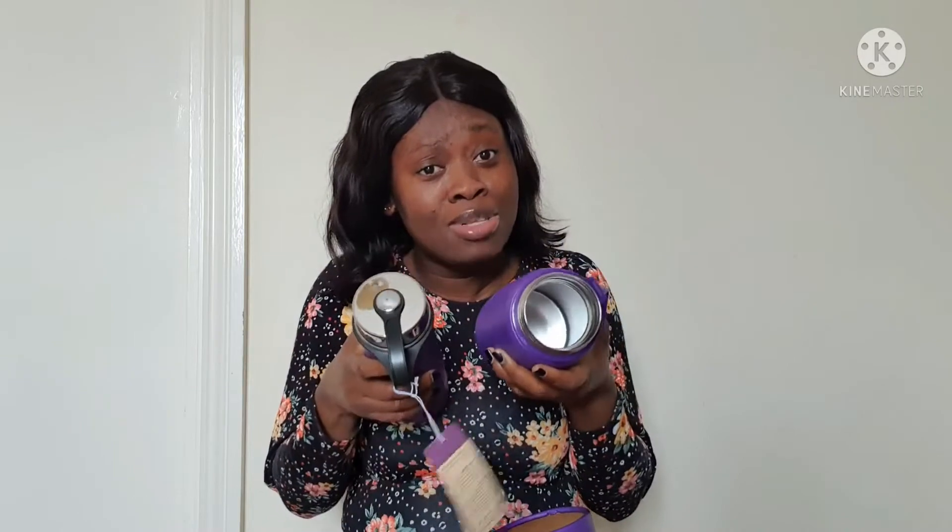I paid 16 pounds for the food warmer instead of 39.99 — basically 40 pounds — and I bought the flask for 12 pounds instead of 22 pounds. So instead of paying around 62 pounds total, I'm telling you guys today — two of them cost me 28 pounds. And I had free delivery on top of that. I'm not sure if it's always free delivery or if it's because I bought two together, but my order was free delivery. 28 pounds instead of 62 pounds — who doesn't love that?